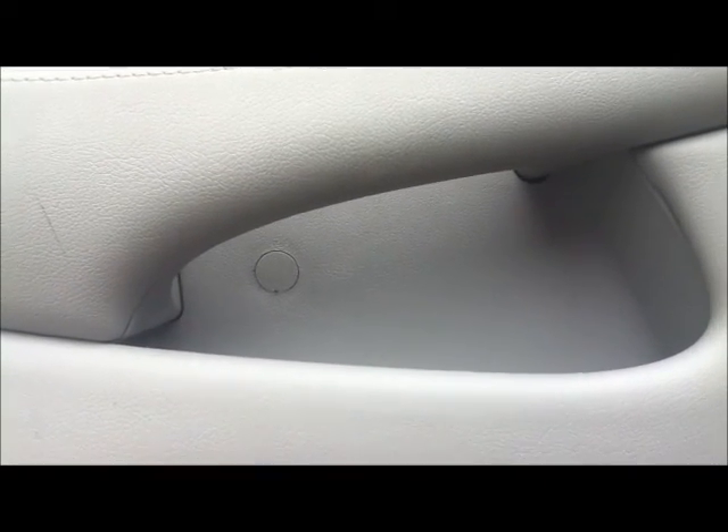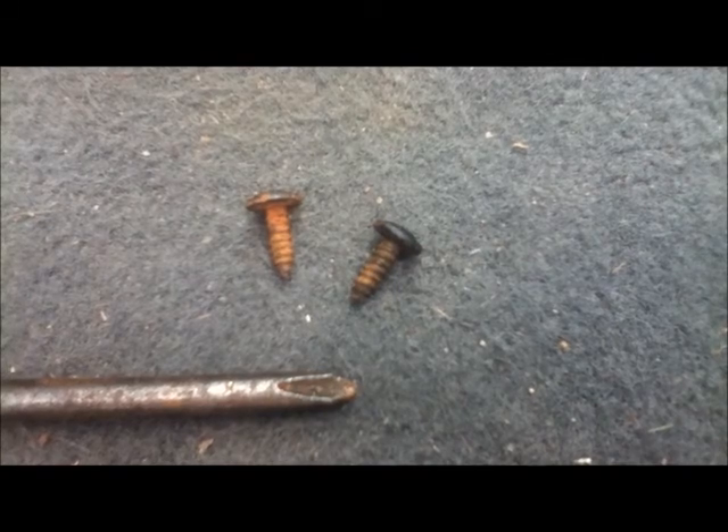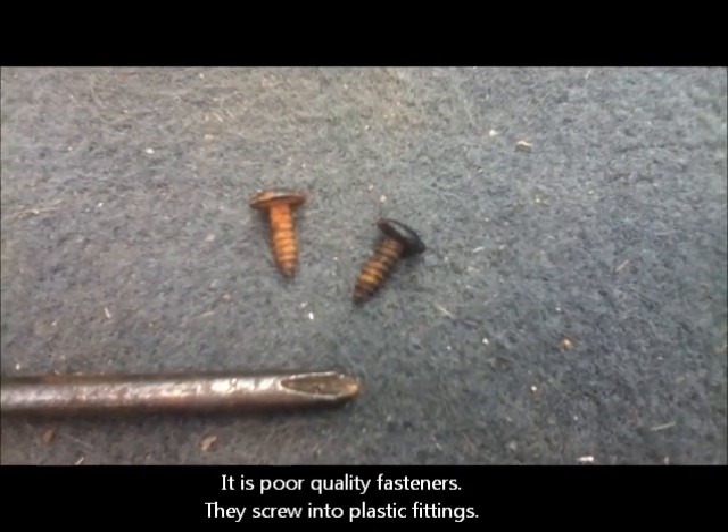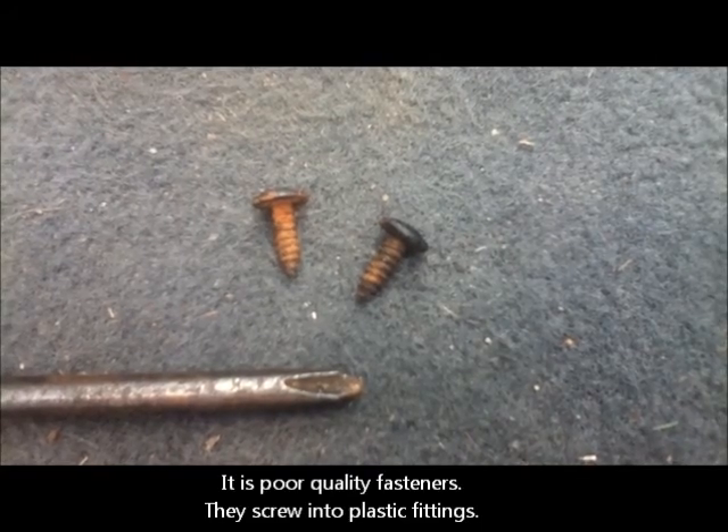There are three screws holding the panel in place. One's behind that little protective disc which I'll have to flick out with a penknife, and then the other two are down underneath the door panel — they're both Phillips head screws. That's the two screws out the bottom of the door and they are worryingly rusty. I hope it's just poor quality fasteners and not a symptom of what's inside.